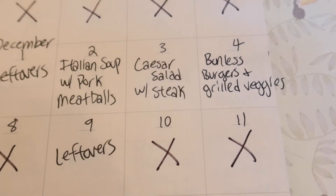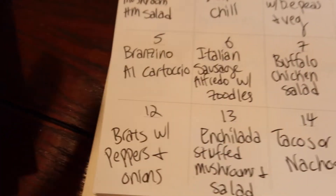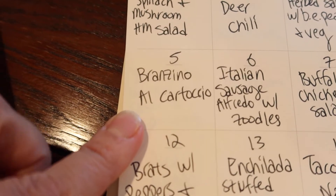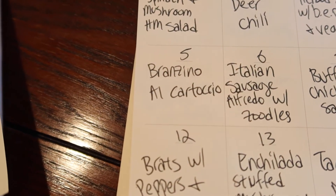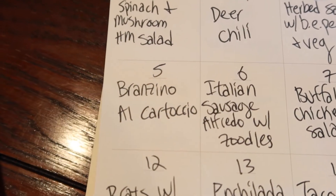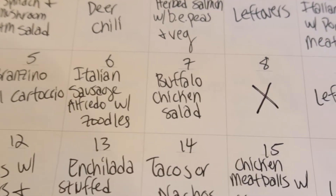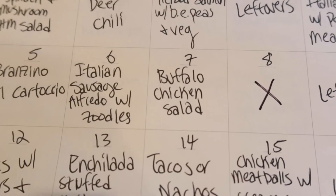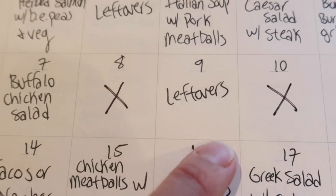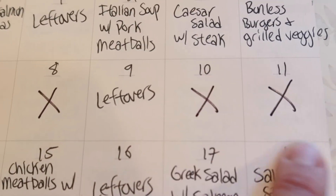Caesar salad with the rest of that skirt steak. Bunless burgers and grilled veggies — Adam will help grill on the weekend. Branzino al cartoccio — I found this recipe on the Trader Joe's website using couscous, olives, cherry tomatoes, and their Branzino, which is what I have in the freezer. Italian sausage with Alfredo sauce and zoodles. A buffalo chicken salad — I try to keep smaller meals before we don't have a meal planned. Then we have a Christmas party, followed by leftovers, and hopefully some salad before going out of town again.